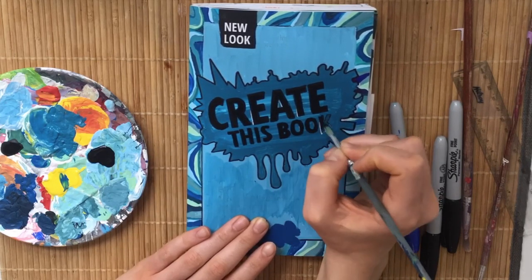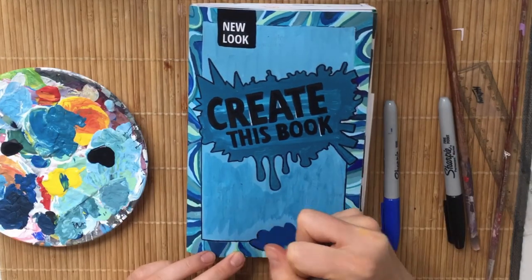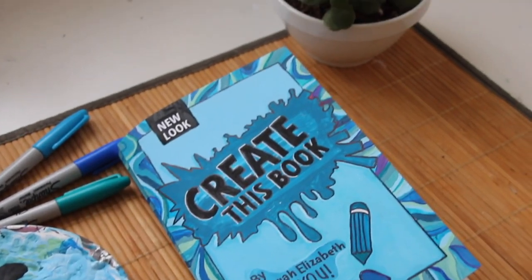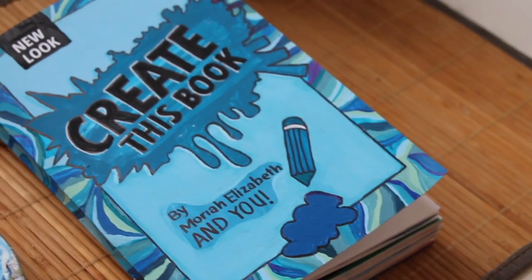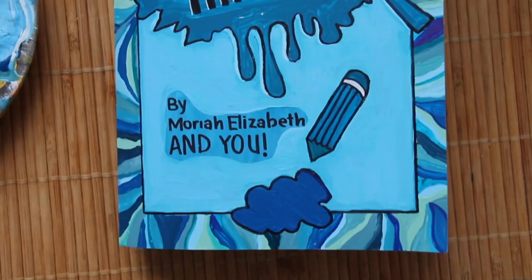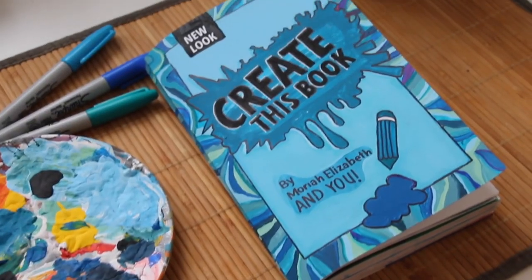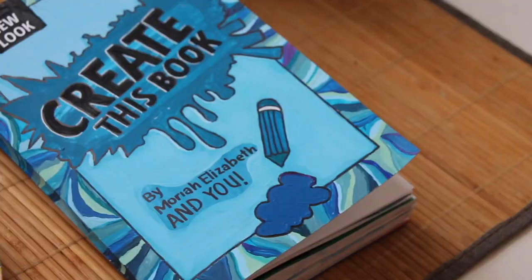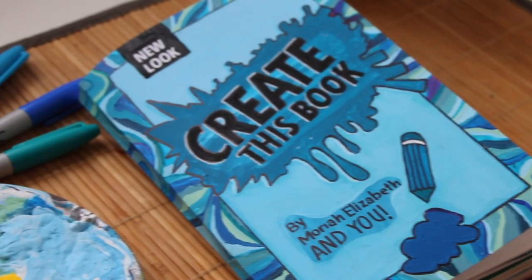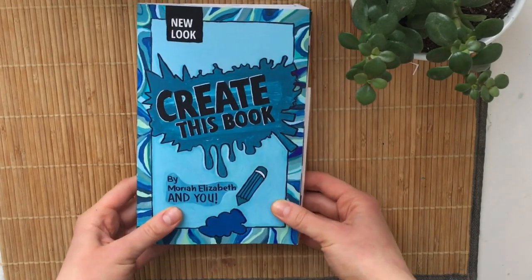Here is the finished product of the Create This Book cover — I am so happy with how it turned out. The colors look very pretty, and I added white drop shadows on the 'Create This Book' title to make it pop a little bit more. I have plans to cover the front with packing tape to make it more durable. Before, my cover was getting super dirty and gross, so hopefully this will keep it looking nice.